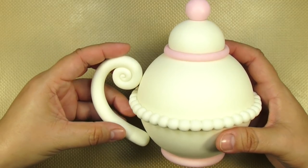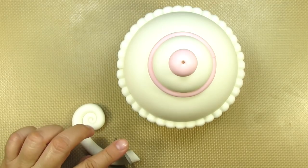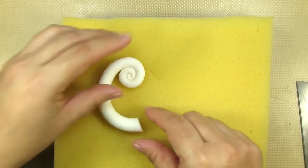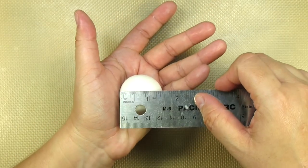Always make this a bit longer than what you need. You will have to size it up a couple of times, and you'll need to trim the wider end so that it's nice and flush up against the teapot. While this dries a little bit, I'm going to make the spout. I'm going to use a ball of gum paste that's about an inch and a half in width.